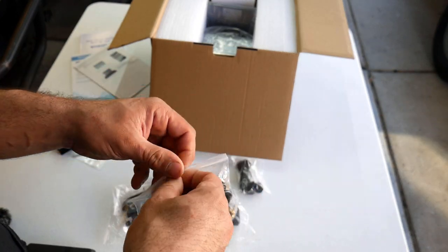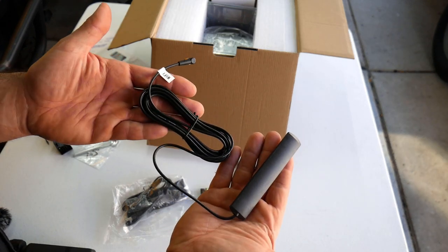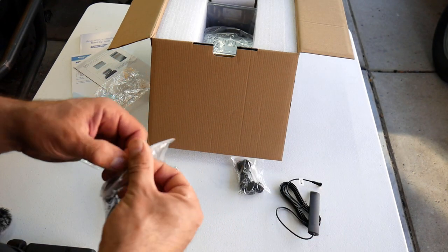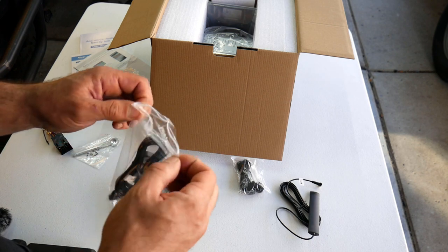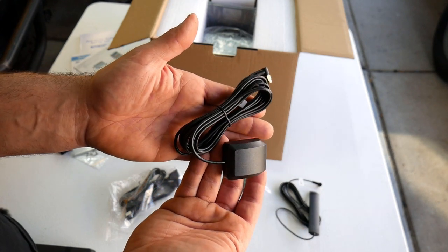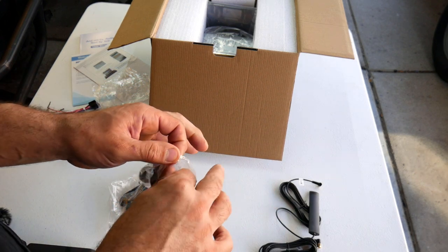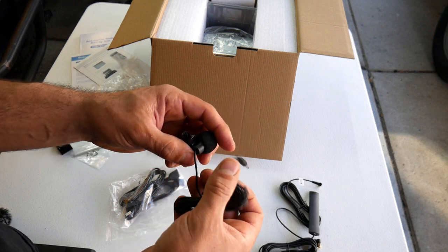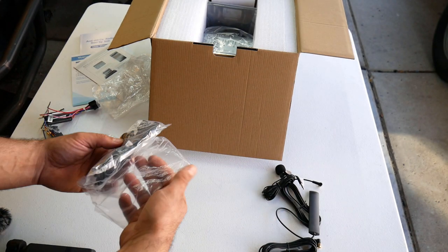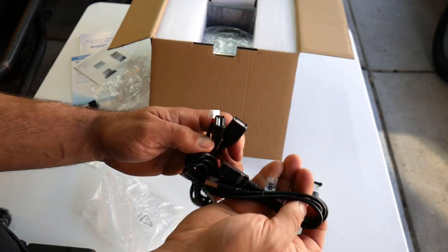In this bag you have your Wi-Fi antenna — that's what it's going to look like. Inside this bag you have your GPS antenna. Here we have an external microphone, and in this bag you have multiple USB cables.